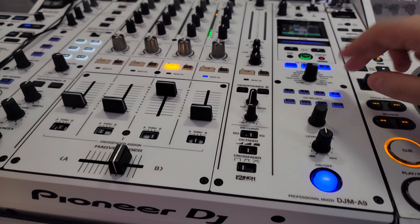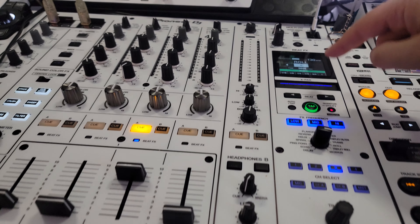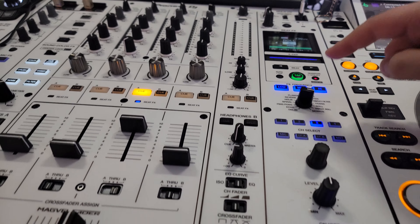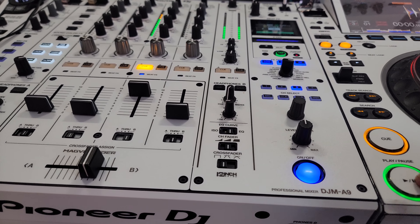All you've got to do is select the channel that you're going to be playing on. Make sure that your rolls on eight quantize is turned on, all the frequency effects are turned on, and your level depth is set at 12 o'clock. We're going to start this thing up.